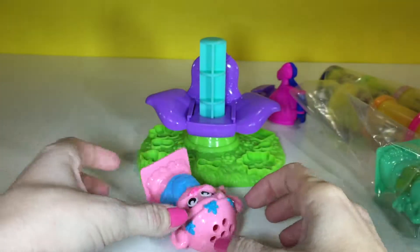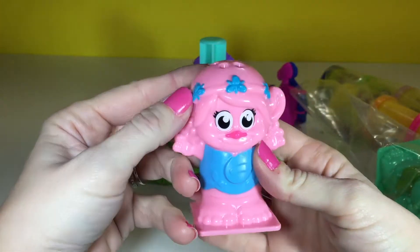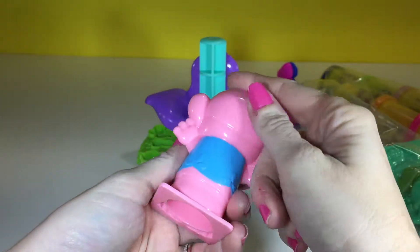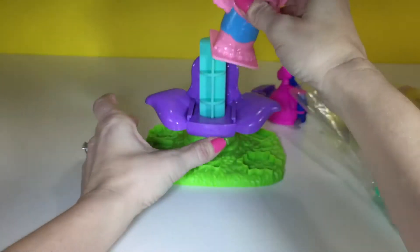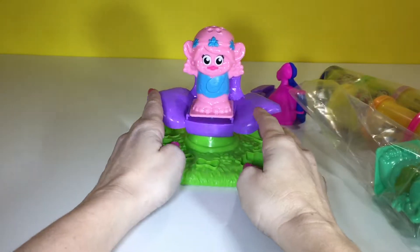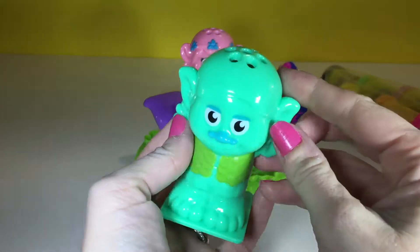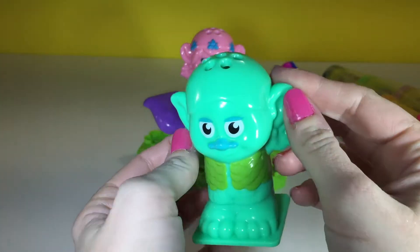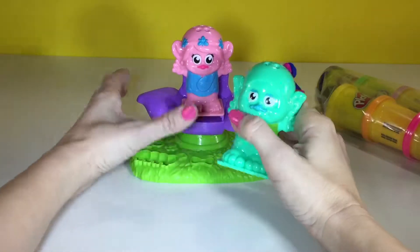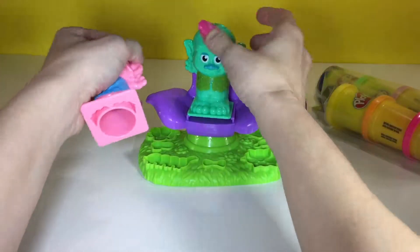So here's Poppy — she fell. She's already got her headband, but she has no hair. We're going to have to help her out with that. She looks super cute, and there's a little hole so she puts down there. She can stand up and get her hair done. That's super cool. And here is Branch. He's looking so cute, but he needs hair too. So they have to take turns.